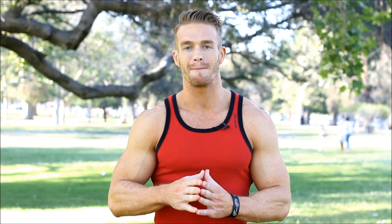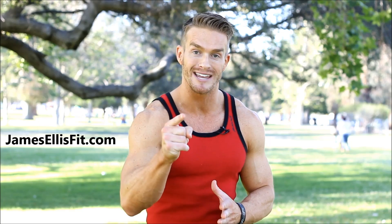Finally, build up those arms like you've always wanted to or finally get over that peak. Go to jamesellisfit.com and get Armageddon. Mark the end of small and weak arms.